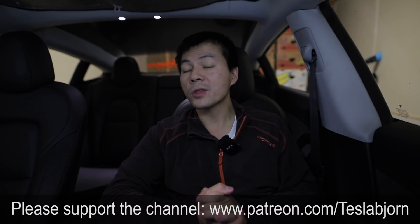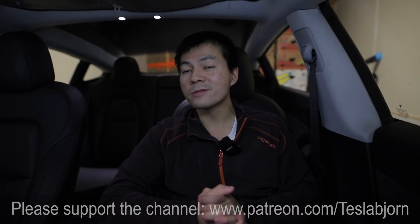I think that's gonna be it for now. Hope you guys enjoyed this video. As always, thank you for watching and talk to you later.